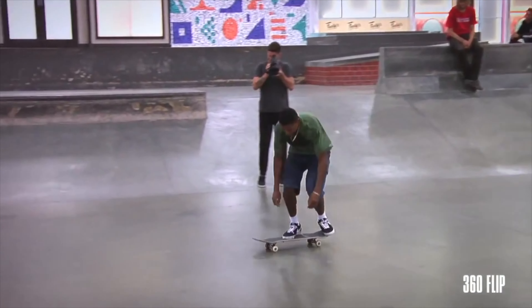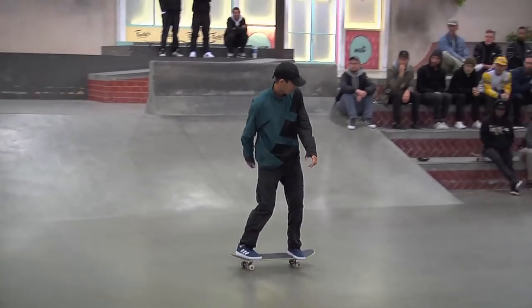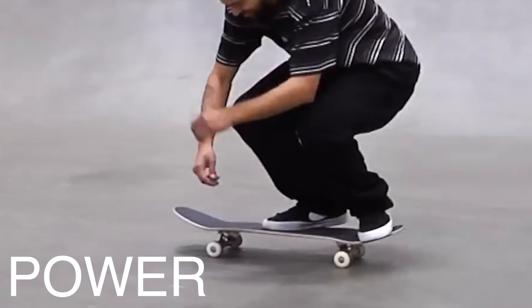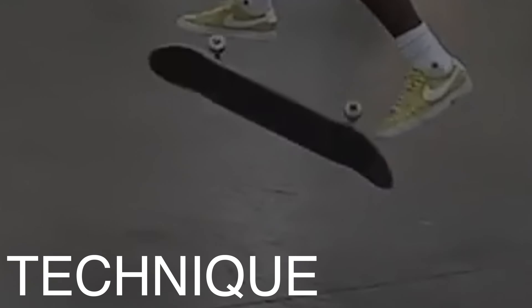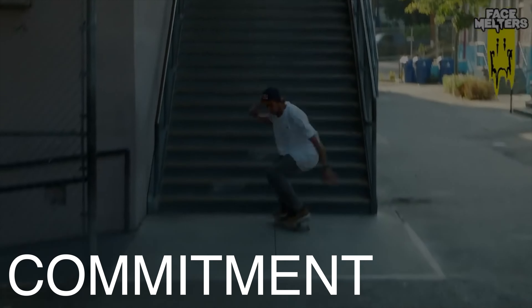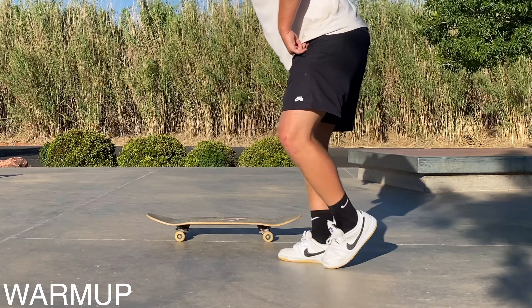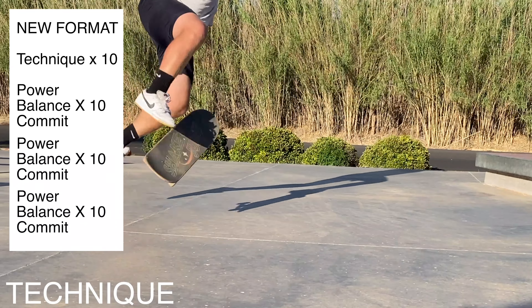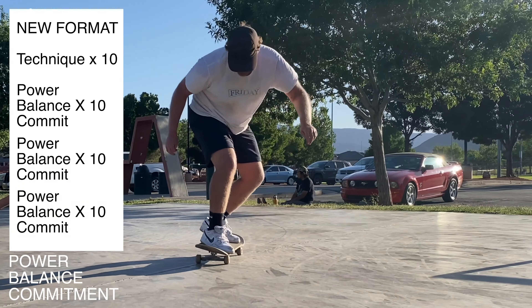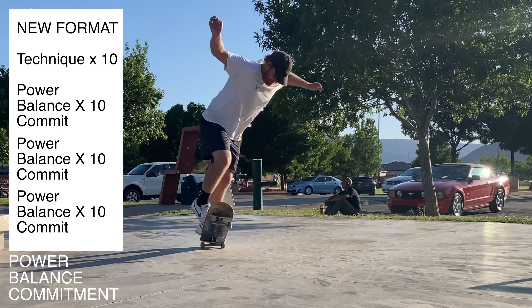I feel like we're really really close and today could be a tipping point. The hope today is to get seven out of ten. In the last video I made a lot of tweaks — initially I was just focusing on the four pillars and isolating the power, the technique, the balance, and the commitment — but I switched it up where I just practiced the technique and then did three sets of 10 trying to combine everything into one fluid motion.